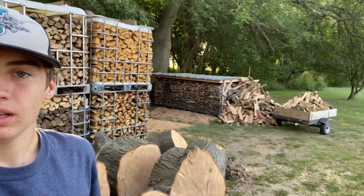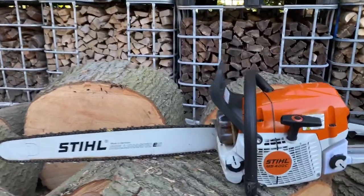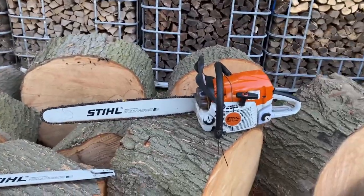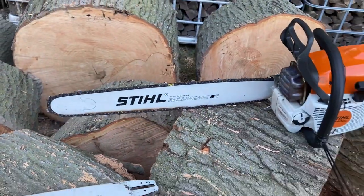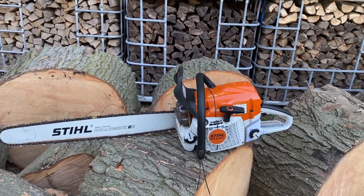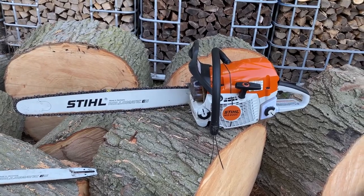I have been doing some firewood work, as you can see, and I'll get to that later. But today's video is about the new toy that my dad bought, and it is right behind me. This is the new MS400C — a 67cc saw. It came with a 20-inch steel bar, but we bought a 25-inch bar for it because we wanted that longer bar. This saw was the only one they had at our local supply dealership.